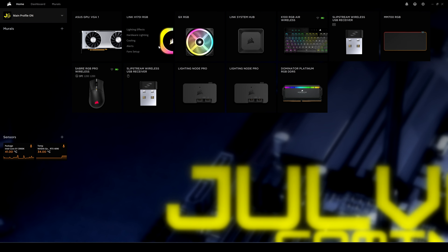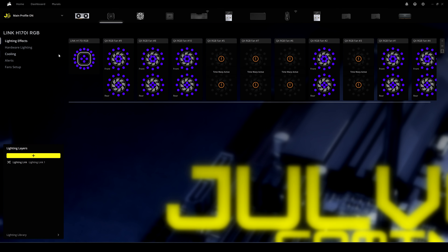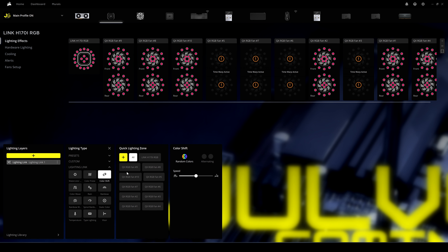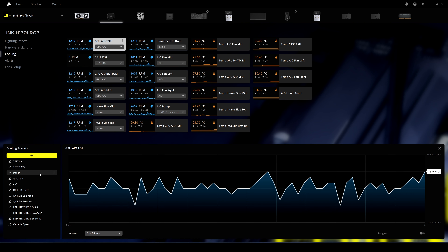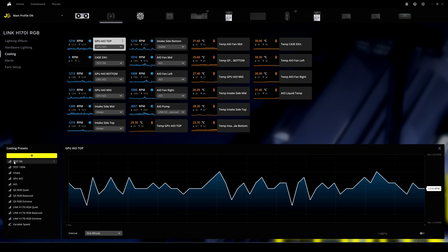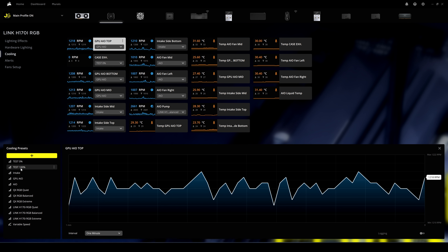Here we have iCUE open. To access settings, click on the icon of the Link H170i RGB. You can go through different settings: lighting effects for the fans or just the pump itself, hardware lighting for when iCUE is closed, and cooling profiles where you can choose presets or create your own. A nice tip: make a profile at 0% and one at 100% to test fan behavior.